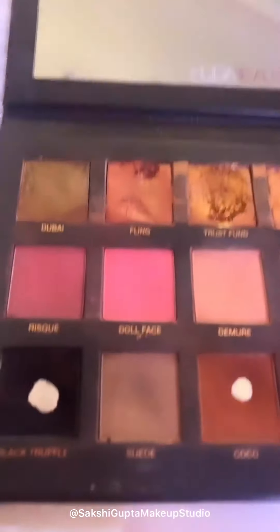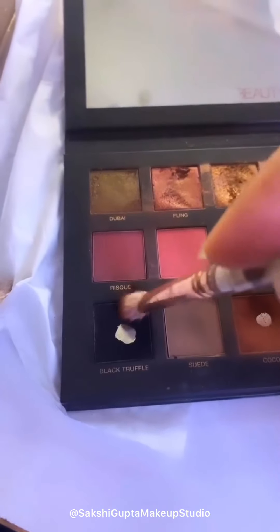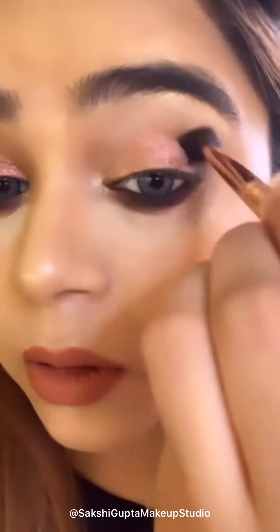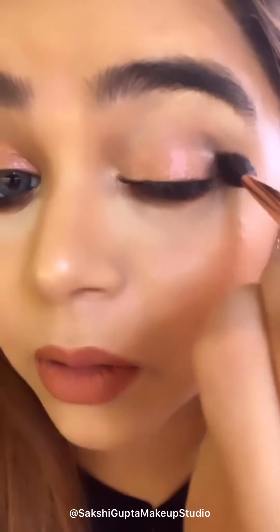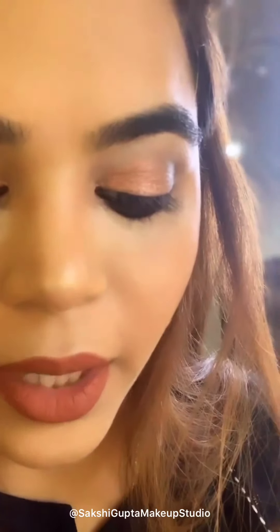After applying the shimmer, I am going to apply matte shadow at the outer corner. I am taking a little bit of brown and black. I changed the brush — the one I used earlier was from Beautylicious but it had extra powder shadow, so I took a clean brush and blended it out. I am taking a little bit more shadow to make it more intense.